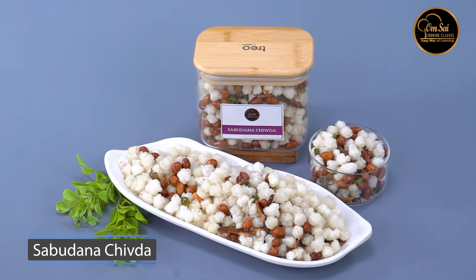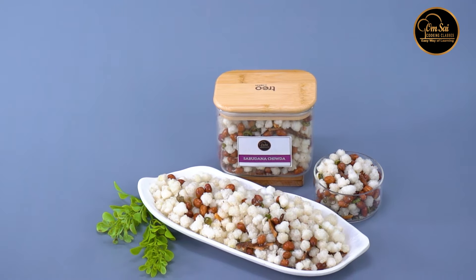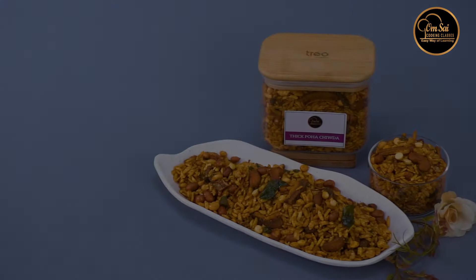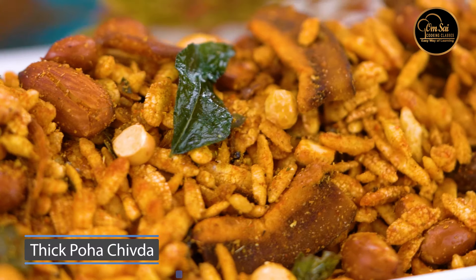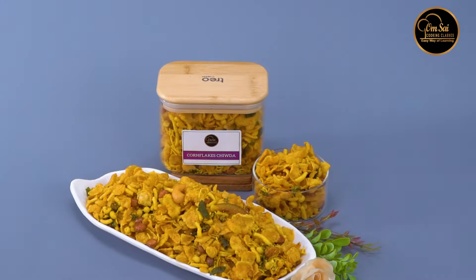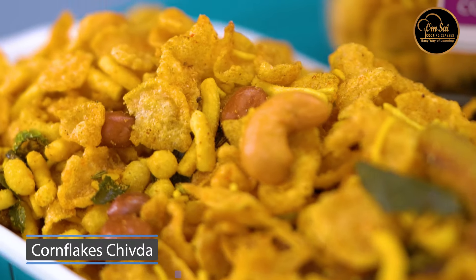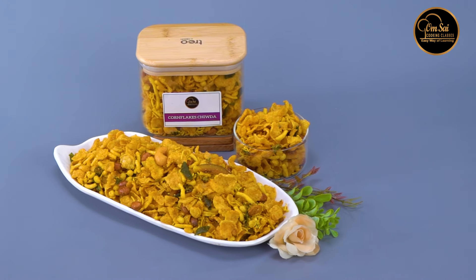This is the Thick Poha Chuda. There are many varieties that you can use in daily life — for Tiffin, Services, Cafe, and different courses. This is Corn Flakes Chuda.